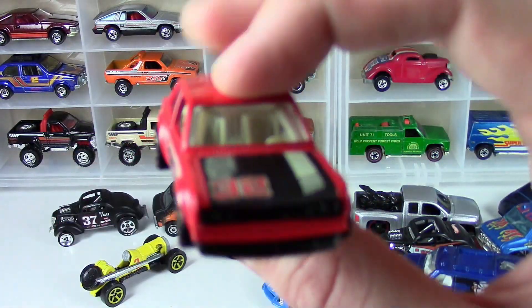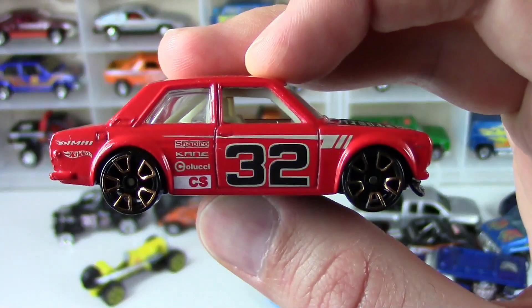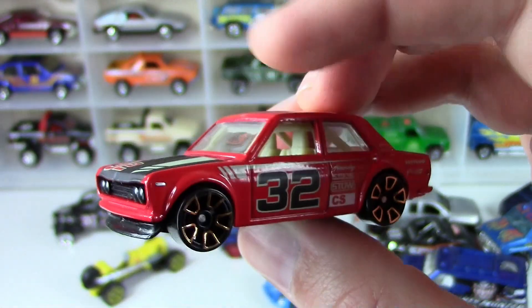Gotta love your JDM — B.R.E. Datsun. I think this came out in a gray and a red.